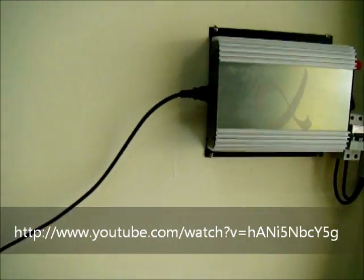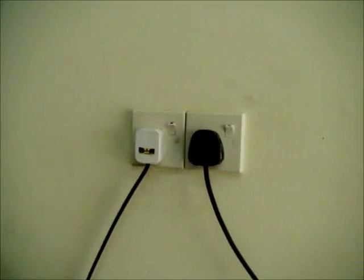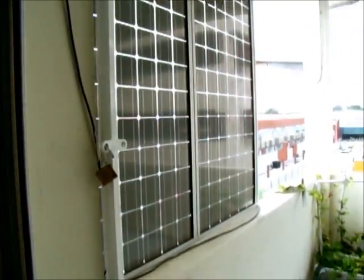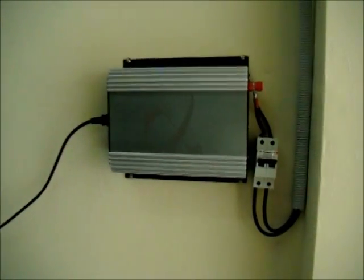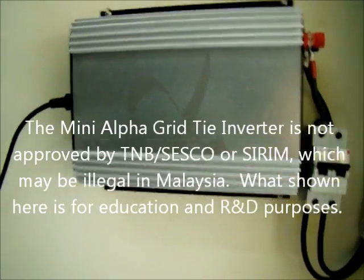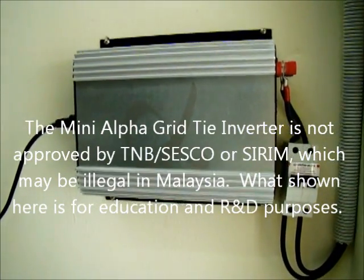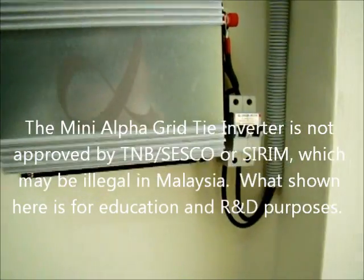Sorry about the noise out there because we are actually doing production at the moment. Where we are in this location is actually our satellite warehouse somewhere in Malaysia. I just want to say a big thing about this is that this little device is actually designed not to sell back power to TNB or to SESB.